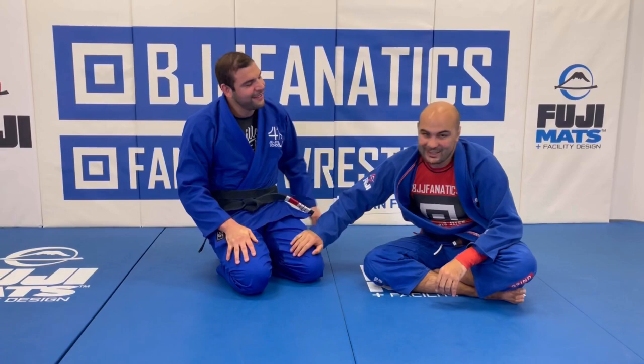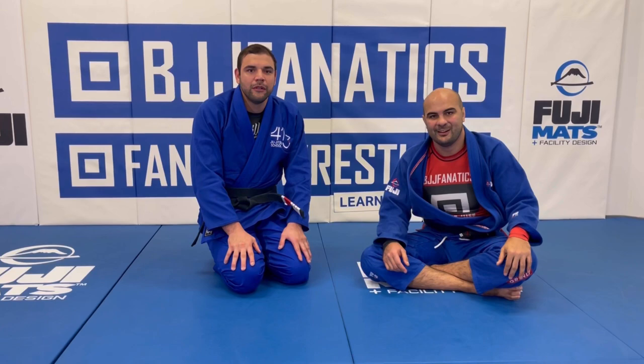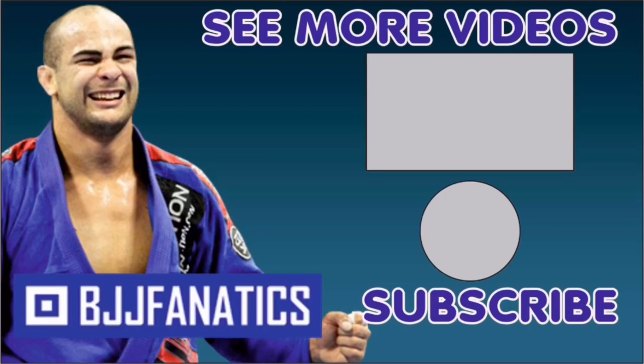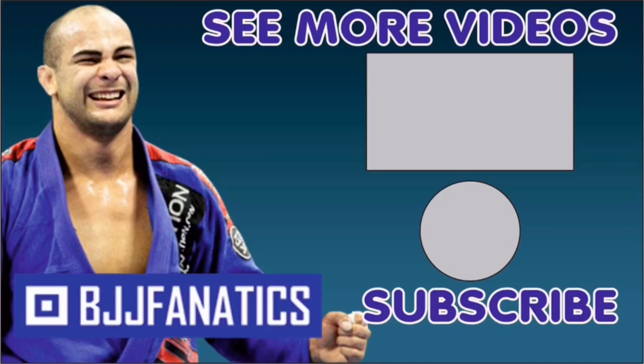Thank you so much for being here, João. Thank you. And guys, his instructional is going to be at bjjfanatics.com very soon — maybe by the time you're watching, it's already there. 2023 will be the year! Please help me out to grow my YouTube channel — just click subscribe. And to watch more videos, just click 'see more videos.' I hope you enjoyed. Use promo code YouTubeFarya at bjjfanatics.com to get 10% off any instructional video. Improve your jiu-jitsu faster!